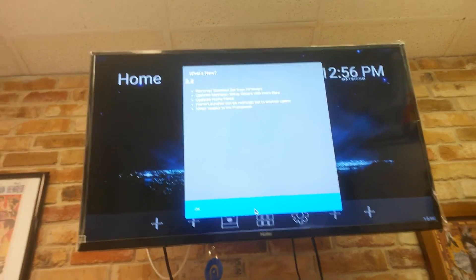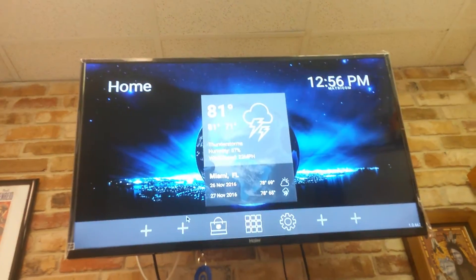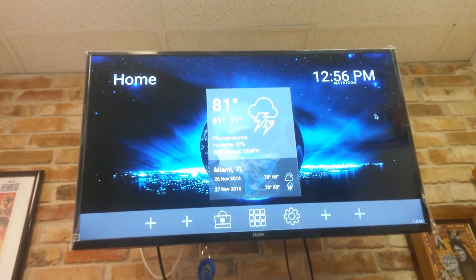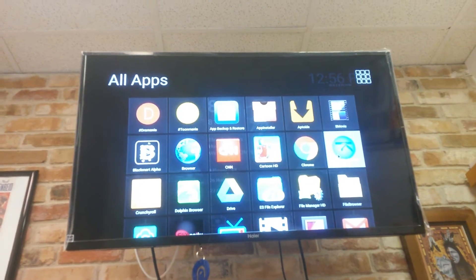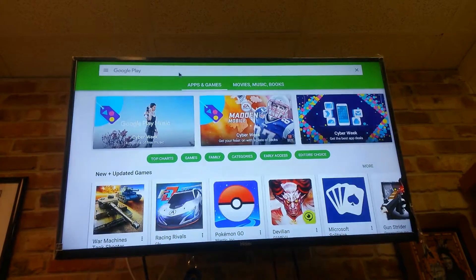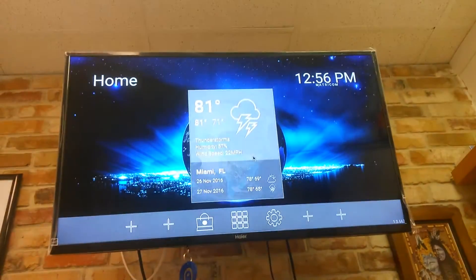If we click OK, from here we are ready to go. We've got all apps down here on the bottom — click right there and it gives you all apps. You've got the Google Play Store again down here if you want to go and search for more apps or games.